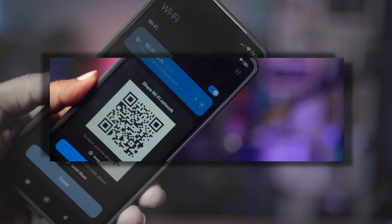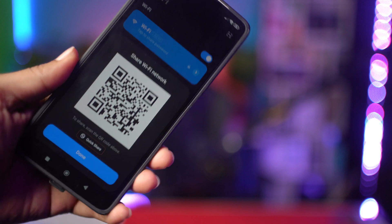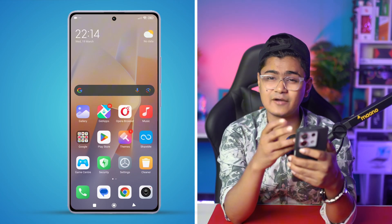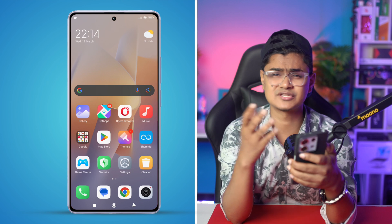Welcome back. Are you looking for a way to find out your Wi-Fi password using your Xiaomi phone? In today's video I'll walk you through a quick and easy guide to find out your Wi-Fi password right from your device.